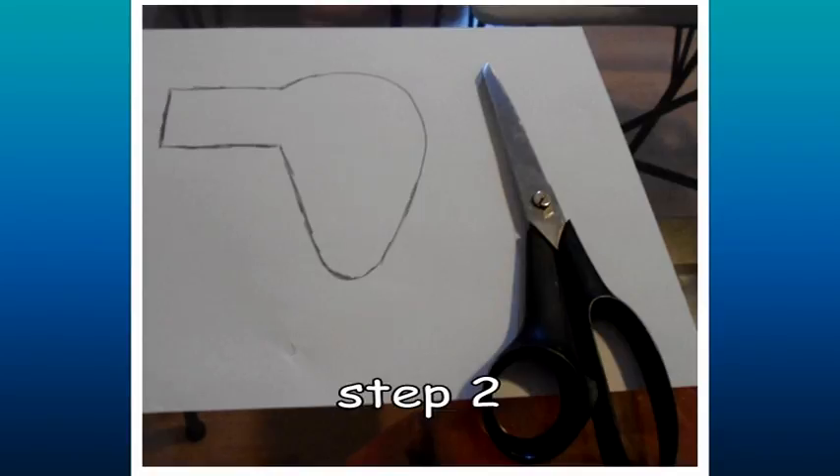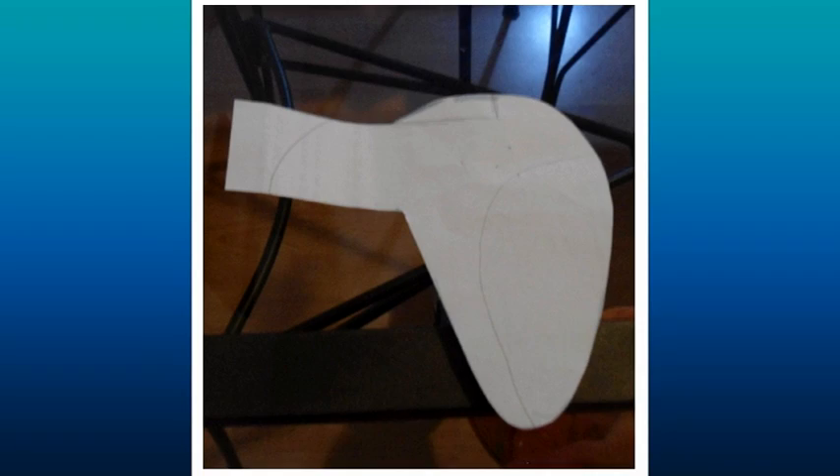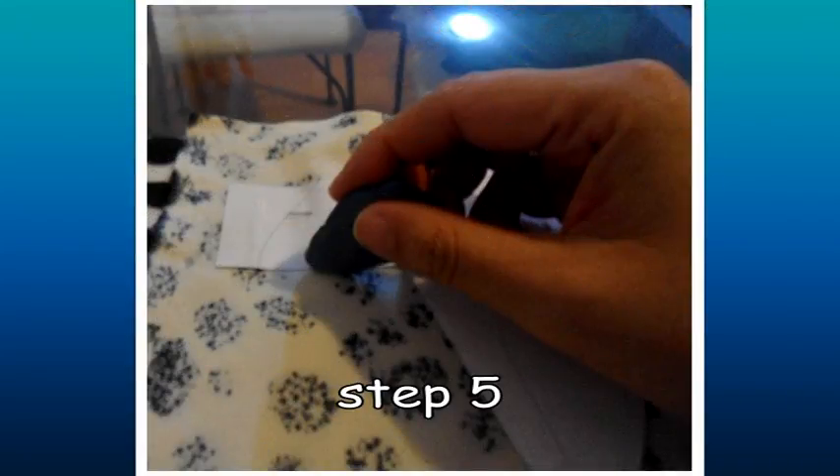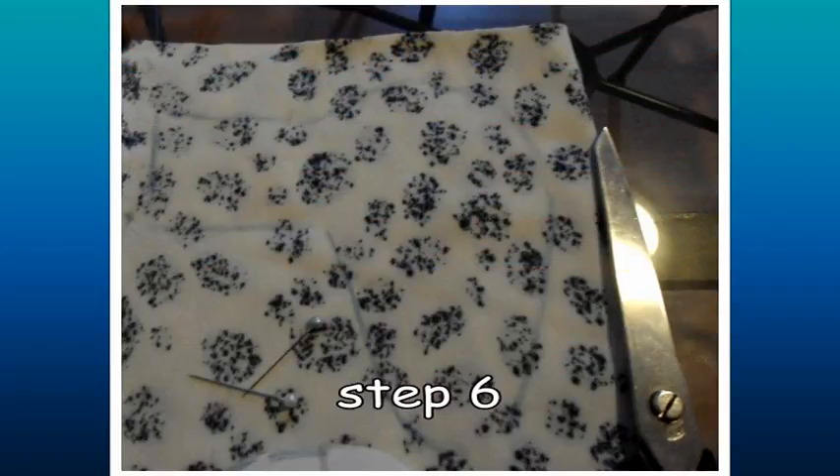Once you have drawn the pattern, cut it out. Then put this pattern on a piece of fabric with some pins. Please don't forget that the fabric has to be turned inside out and folded. After that, with the tailor chalk, you can mark around the pattern of the ear. Remove the pattern and sew the ear following the outline that you have previously marked. Now, repeat steps 2 and 3 — they have to be done twice, so we need a pair of ears to make this accessory.